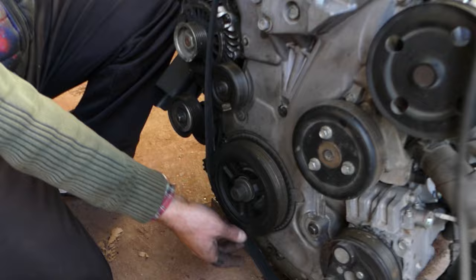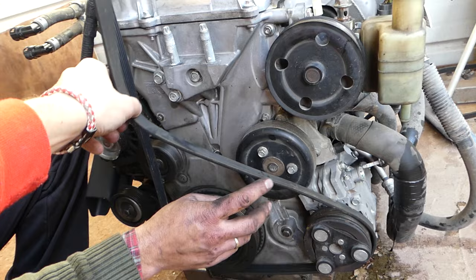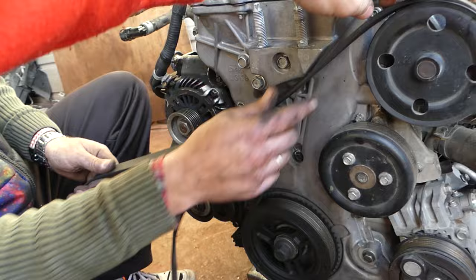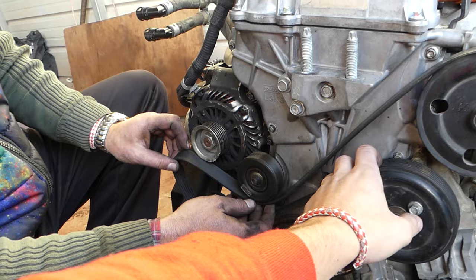When you're ready to install it, we're going to start with the crankshaft pulley, then go to the AC compressor, after that the water pump right there, and then the power steering pump. It's a pretty long belt and it's going everywhere. The only thing you need to make sure is that it goes in all the grooves.